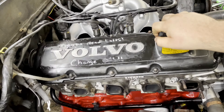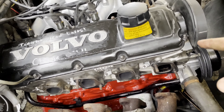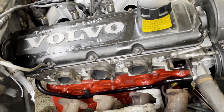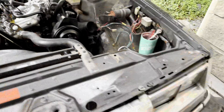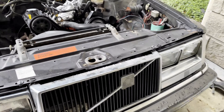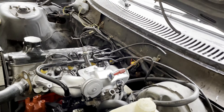Everything looks great. I still need to find a LH 2.2 mass airflow sensor. The wiring was cut during the extraction of the engine block there, so I just have to get a new hose for that. I was trying to make it quick and easy.